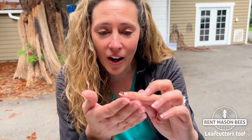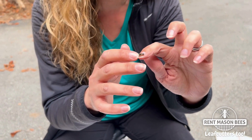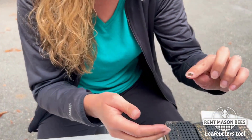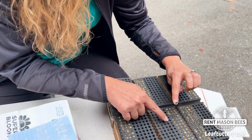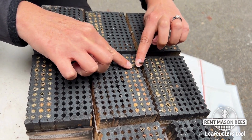It's Tira with Rent Mason Bees, back out at our shop, and we are still unboxing all of your nesting blocks — so thank you for sending them back in. As we're doing this, we are finding a couple of blocks that still have some leaf cutter bees emerging, which is a great opportunity for me to show you how teeny tiny these little bees are. They are the sweetest little bees. Don't worry, we'll release them out here to our yard to pollinate and enrich our habitat. I'll pick up a couple of them and show you.